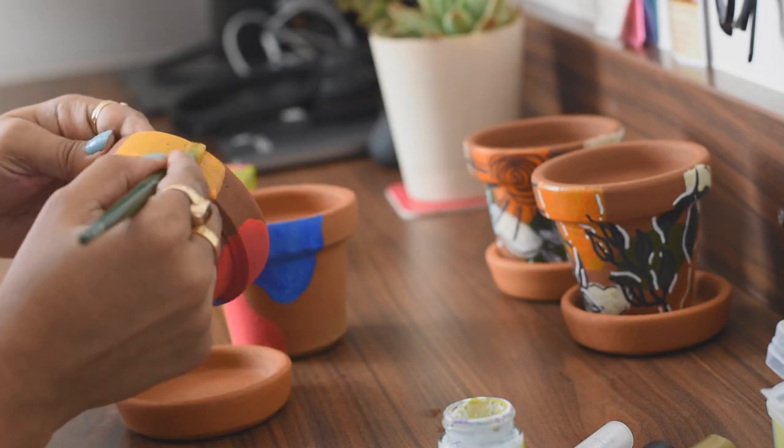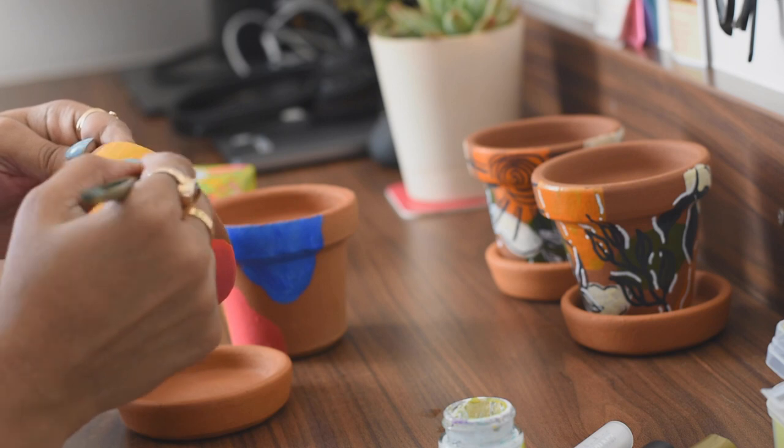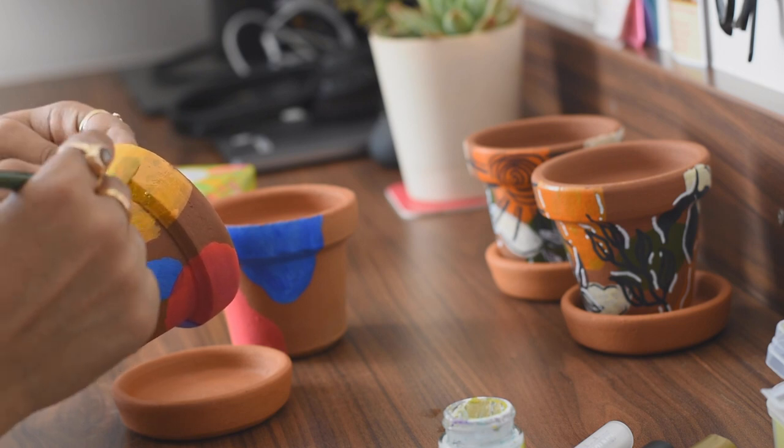Just like the first two pairs, I painted two more pairs of terracotta pots with complementing colors and also made patterns on them. Let me show you how.